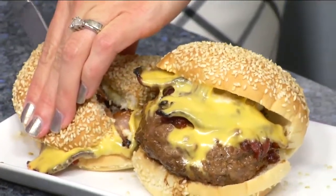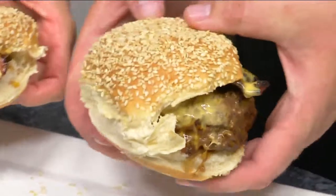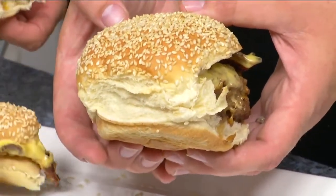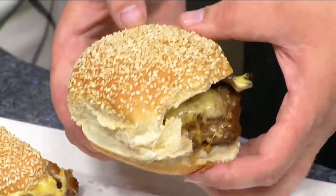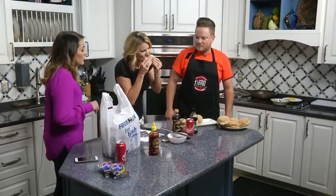One thing that we do too — if you notice, we do not split the buns all the way through. I noticed that. Why is that? So that your hands don't get dirty. Look at that little napkin of a bread. So give us the details one more time — it's this Friday.